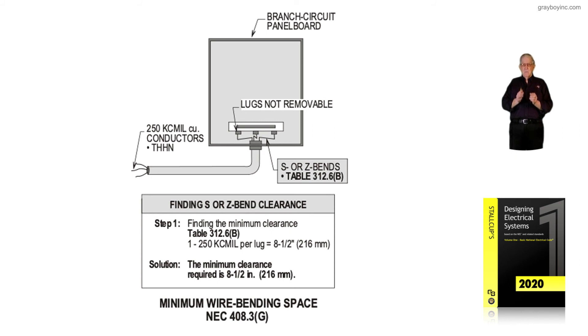In accordance with Table 312.6A for an L bend, or for a Z or S bend, Table 312.6B — the appropriate table must always be used based on the type of bend, in accordance with 408.3G, which illustration 7-8 is illustrating here: an S or Z bend in accordance with Table 312.6B.